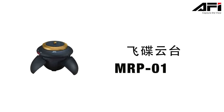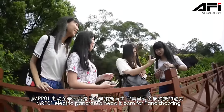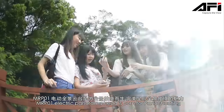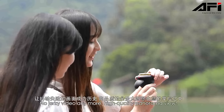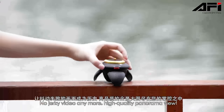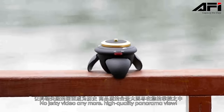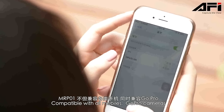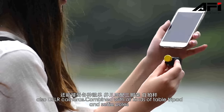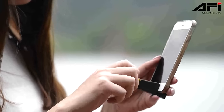MRP-1 camera cradle — the MRP-1 electric panorama head is born for panel shooting. No jerky video anymore; enjoy high-quality panorama view. Compatible with all mobile and GoPro cameras, as well as DSLR cameras. Combined with all kinds of table tripods and selfie poles.